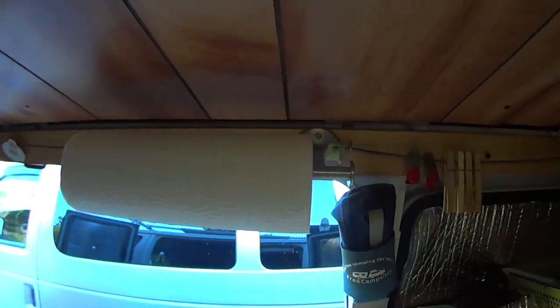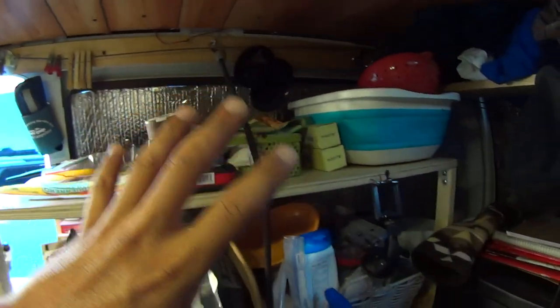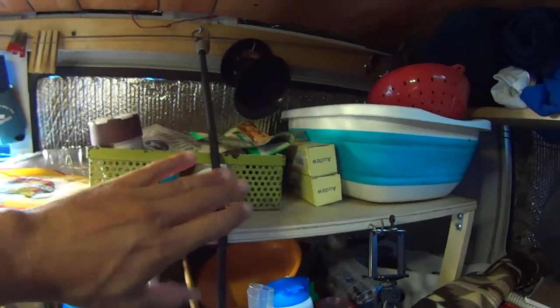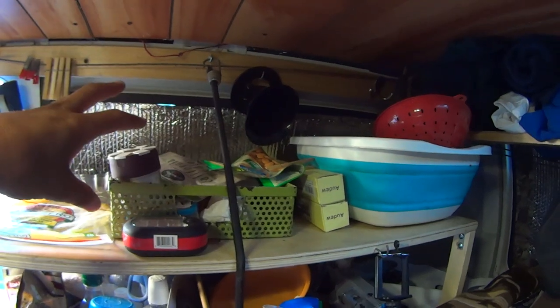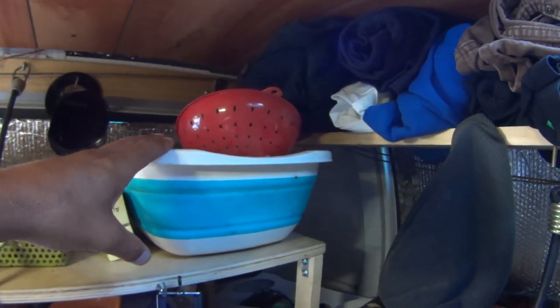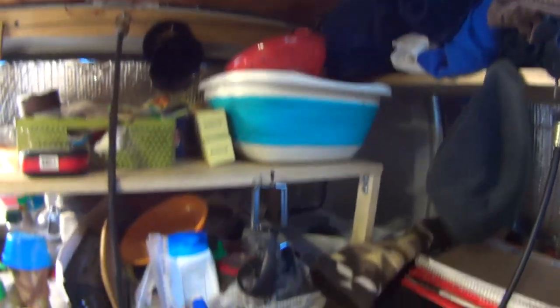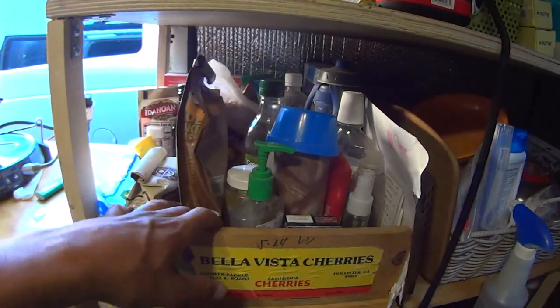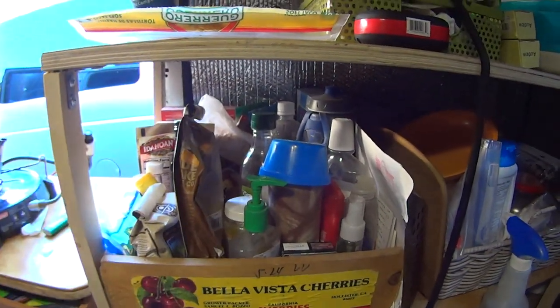Over on this side I do have a paper towel holder. This is all basically food storage here. I've got a little tray that's held in by a bungee cord for food items — pastas, nuts, things like that. A collapsible dish pan to be able to do dishes; I use it for storage as well. There's a strainer and some other kitchen items in it. Two trays here with food items — a lot of my dry goods, coffee, stuff like that.